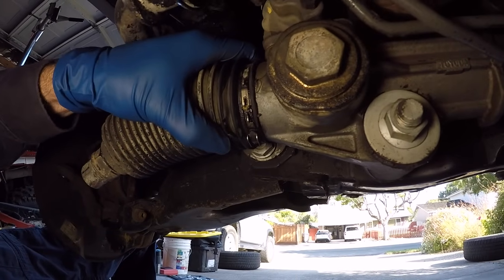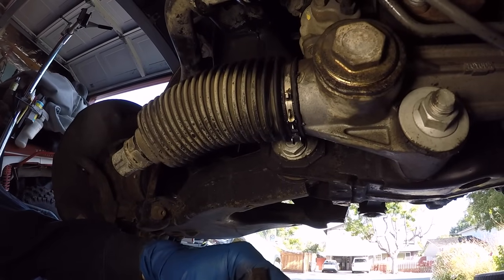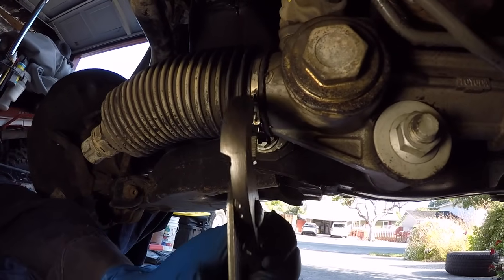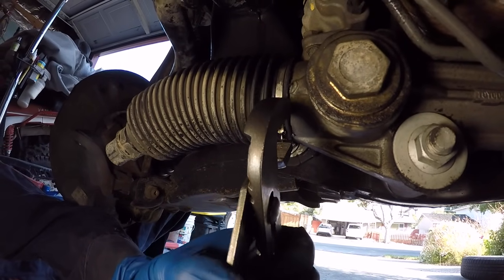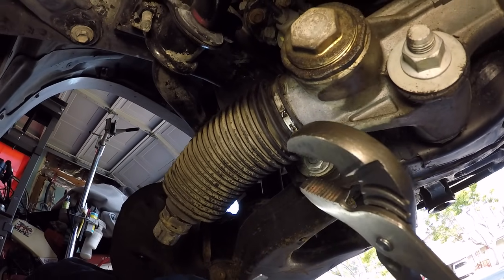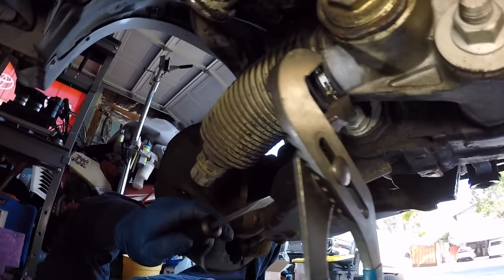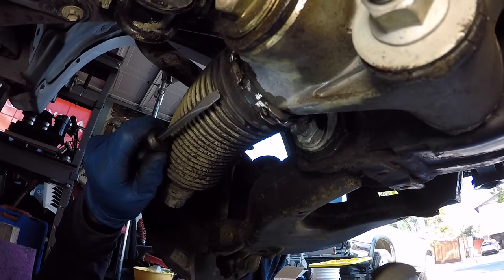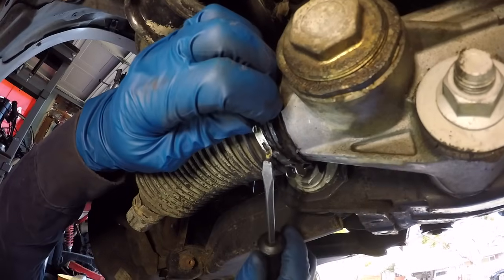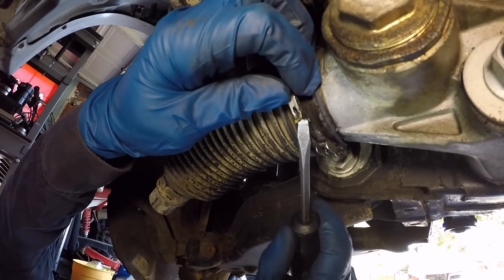For the inner clamp, I'm going to swivel it to where it's easier to get a hold of and try using channel locks — grabbing the upper and lower tabs, compressing, and hoping it disconnects. I found this clamp to be a little bit of a pain. I ended up using a medium sized flat tip screwdriver to get underneath the clamp as I compressed the two little hooks together, which freed it.